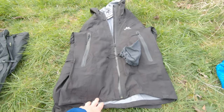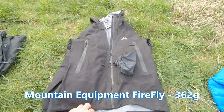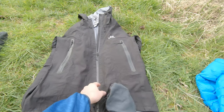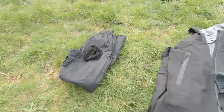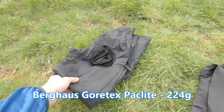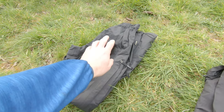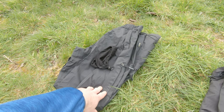For waterproofs I've got the Mountain Equipment Firefly pack-light jacket — I've had this for a few years now and it's been really good, no complaints. It comes with its own little stuff sack. My waterproof trousers are the Berghaus pack-lights in Gore-Tex, which also come with their own stuff sack. I've had those for a few years too.